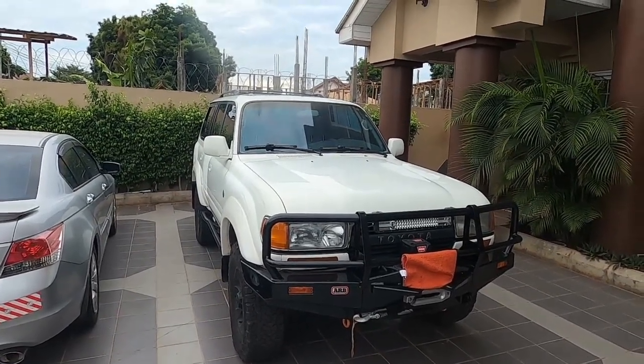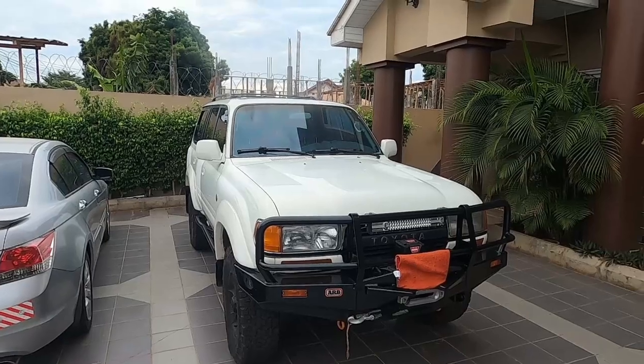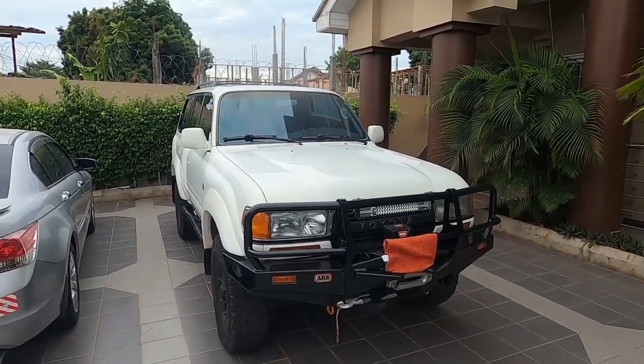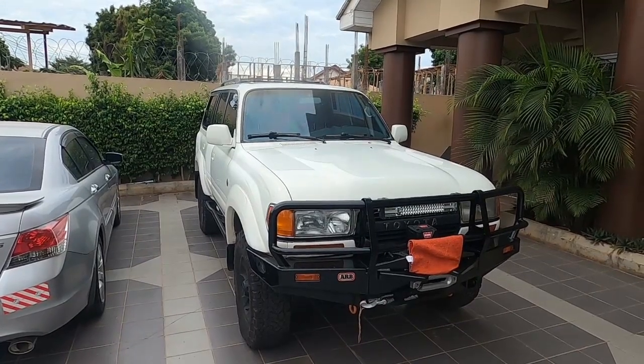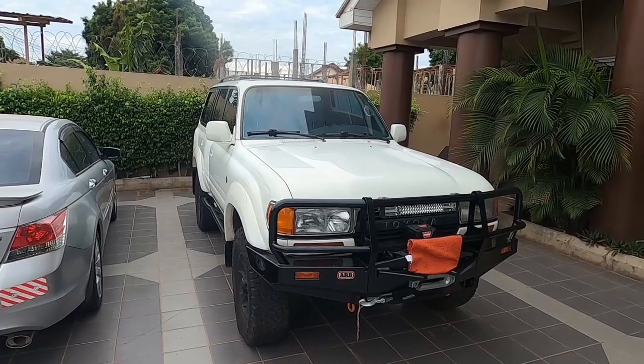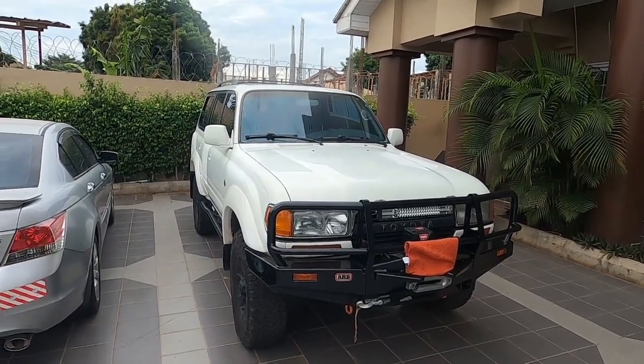The only thing I can say about the 3FE is that it has never given me a problem. It is a super reliable engine, and here where I'm at in Ghana, this thing gets me absolutely everywhere I want to go. With that, let's start with the outside and talk about some of the things I've done.